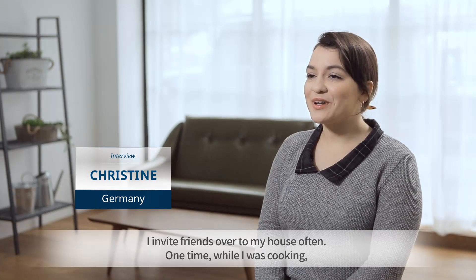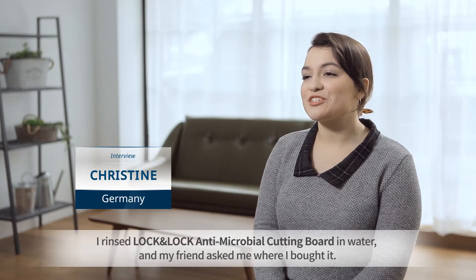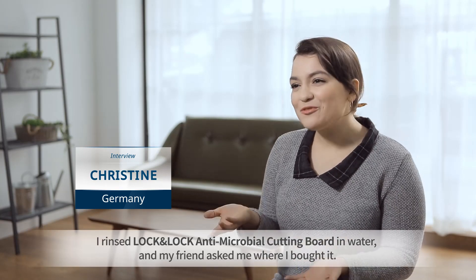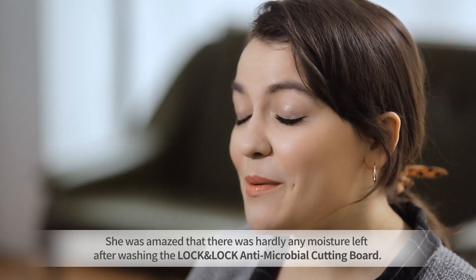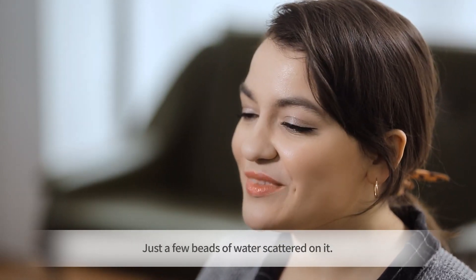When I washed my Lock and Lock Antimicrobial Cutting Board, my friends wondered where I bought it. It was amazing that the cutting board held up so well. As a housekeeper, I was very excited about it.